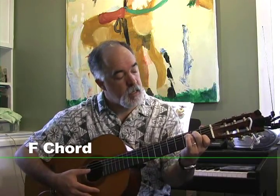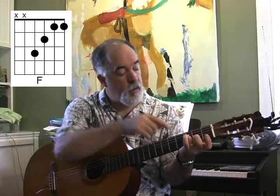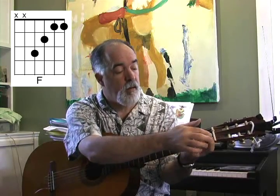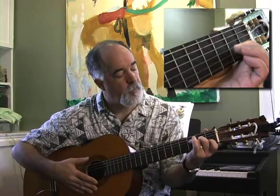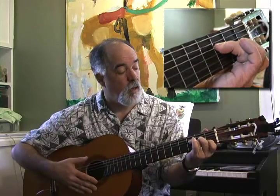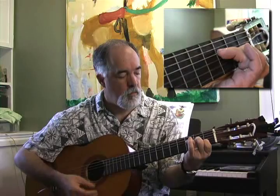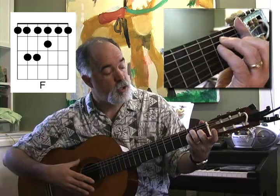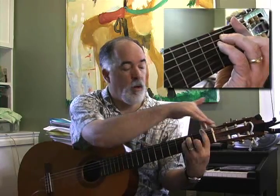For the F chord, it's kind of like the C, except it moves up. We take our ring finger on the 4th string, 3rd fret, our middle finger on the 2nd fret, 3rd string, and our index finger is supposed to cover those two strings, but people usually cheat and just put it on the 2nd string at the 1st fret. A more proper way is to use the bar chord position — the E shape moved up with the index finger all the way across the strings at the 1st fret.